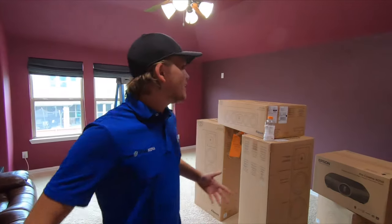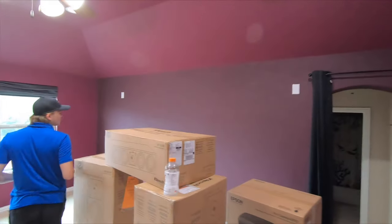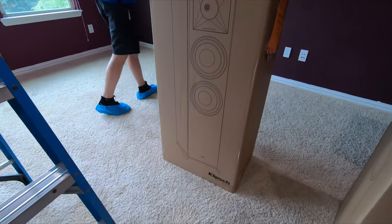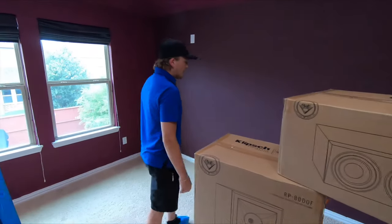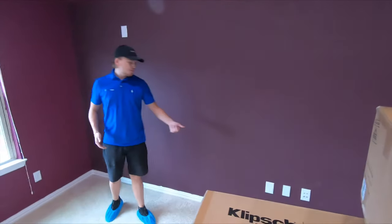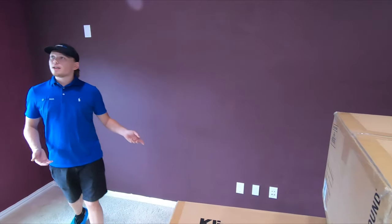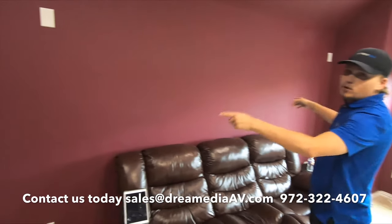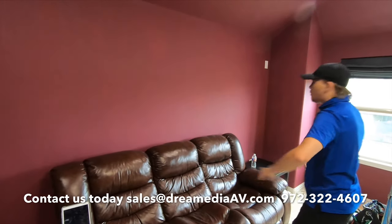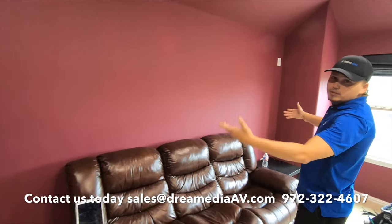Alright guys, this is the space we're working with — nice purple room here. What we're going to do is terminate everything in the front of the room. We're going to use these 8000Fs and put them in the front left and right. We're actually going to put the wires on the carpets and leave these existing terminations up here in case he wants to do height speakers in the future. 504C right here in the center. We're going to use some custom series speakers by Klipsch — the 16s — and then in the rear we're going to do custom series and if we can get a pair of designer series for him, he wants to do a little upgrade.